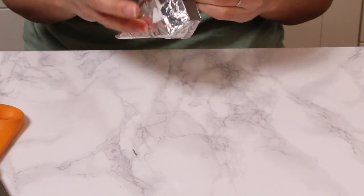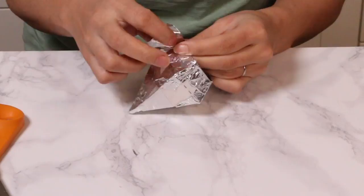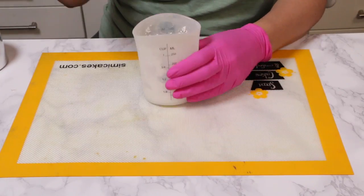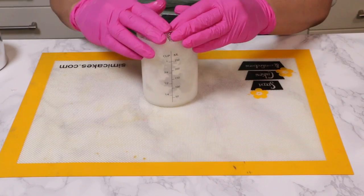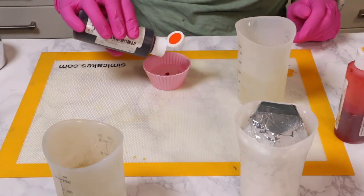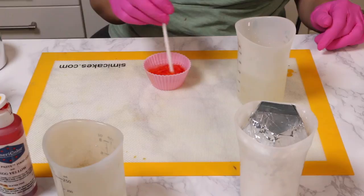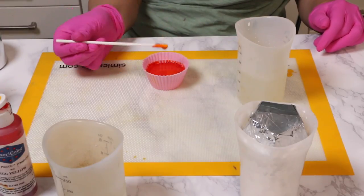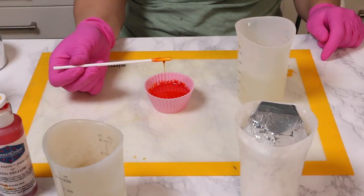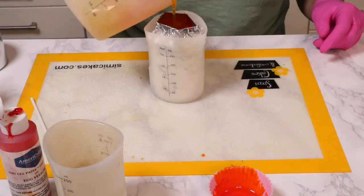I'm using SemiCakes isomalt that's pre-made, but I also have an isomalt recipe on my website if you want to make some from raw isomalt granules. I stuck the mold inside a little silicone container to keep it steady while I pour. I started with clear isomalt and added a little drop of yellow and a little drop of orange food coloring — just a drop because I wanted it to stay really transparent. It took about a quarter cup of isomalt to fill the gem.